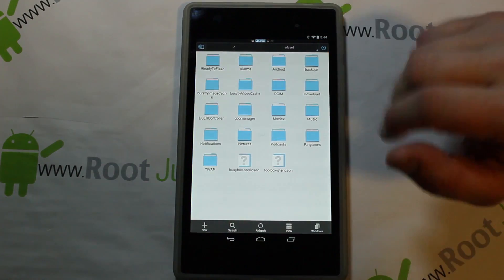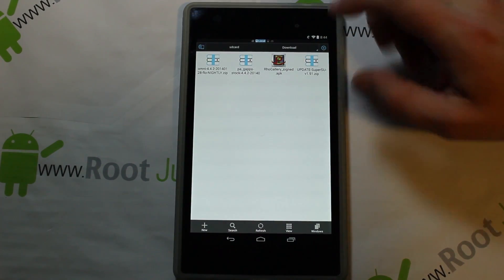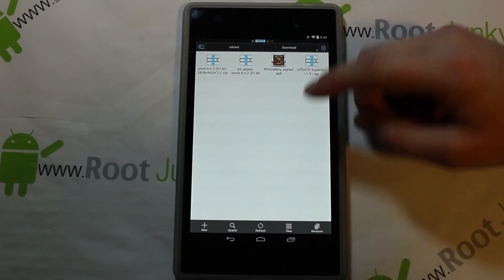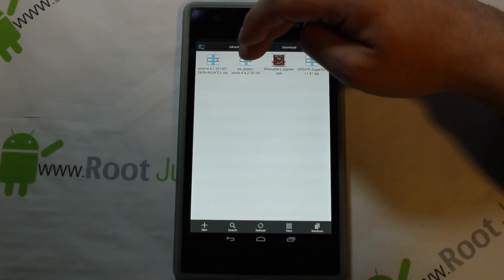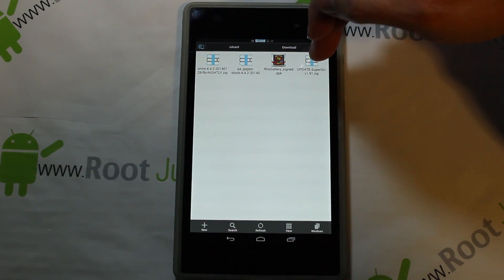I'll give you guys links in the description like always — a link to XDA for this ROM. Download these directly to your device; it just makes it easier. Find that XDA link, pull it up, and download the OmniROM nightly. You also want PA Gapps — stock — right there. I also downloaded SuperSU but I don't think you need it.